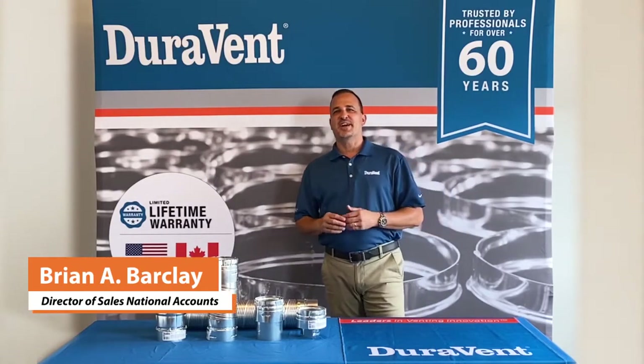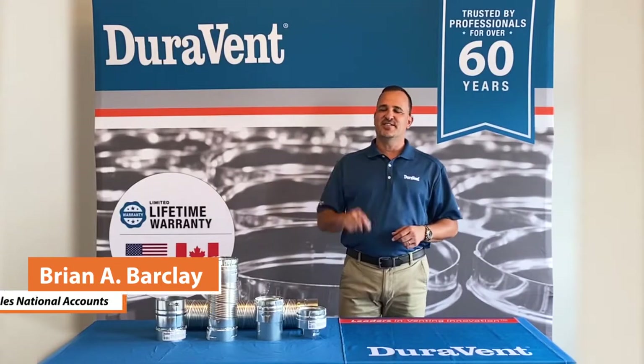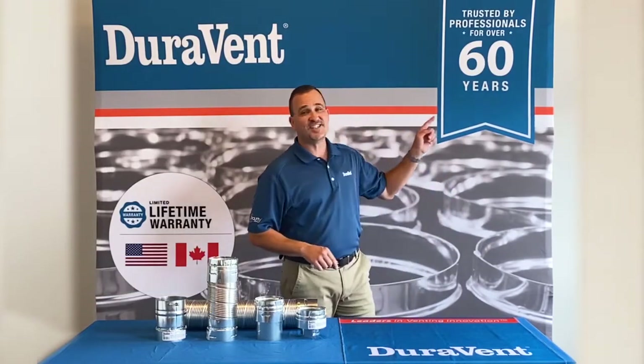Hello again, Brian Barclay, Director of Sales at Duravet, leaders in venting innovation for over 60 years.